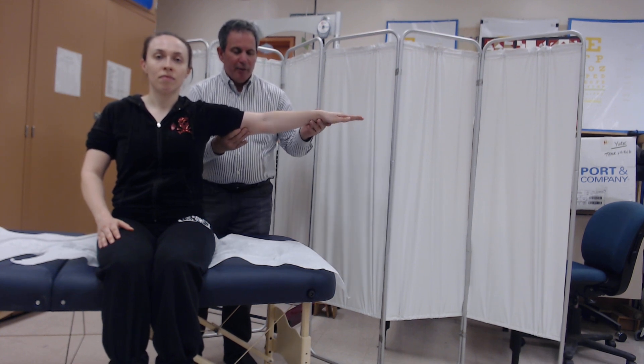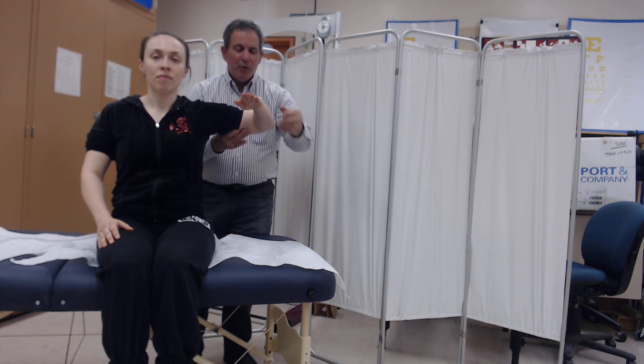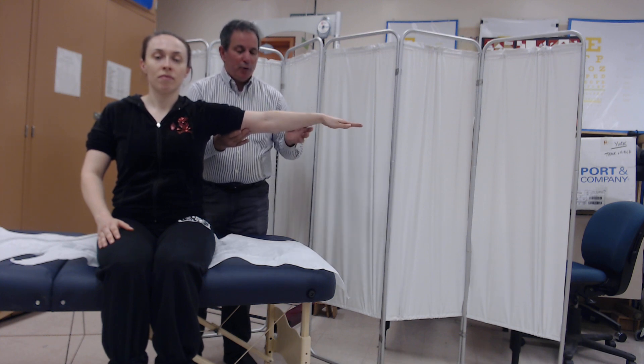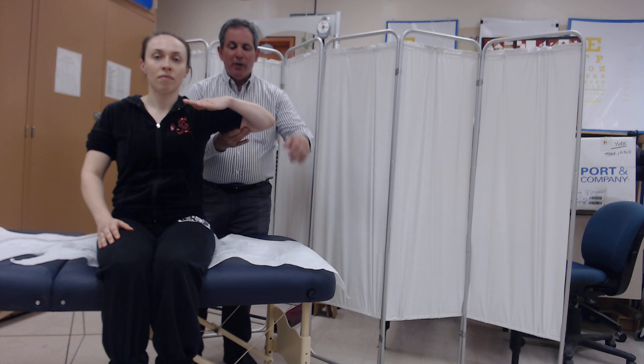If the individual in this gravity-reduced plane is able to move anywhere through the range but less than 100%, the grade we would offer is a two minus. If they're able to move through the full range in this gravity-reduced or minimized plane, and that represents their best effort, the grade we would offer is a two.